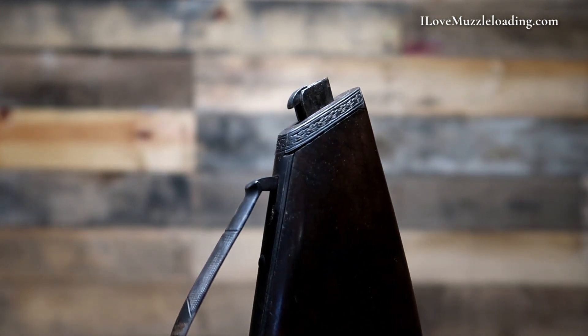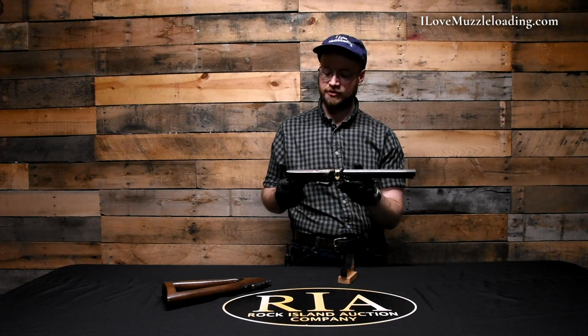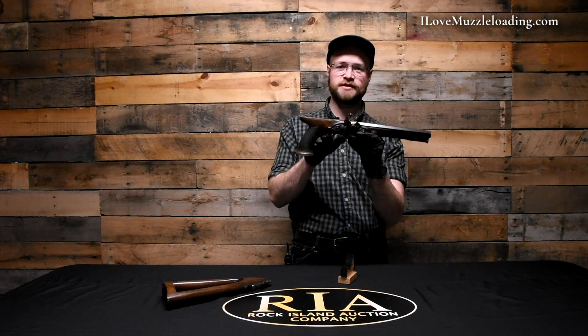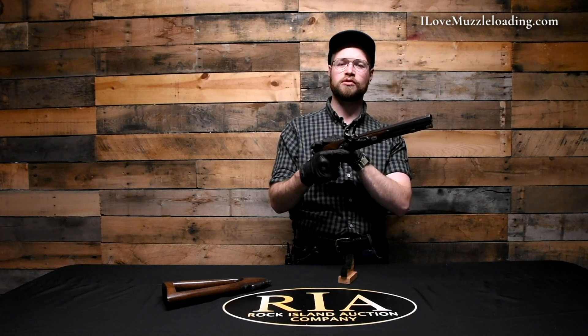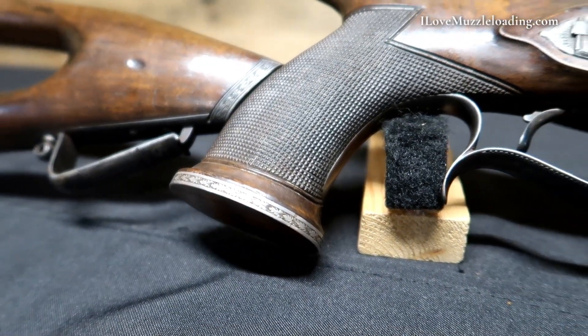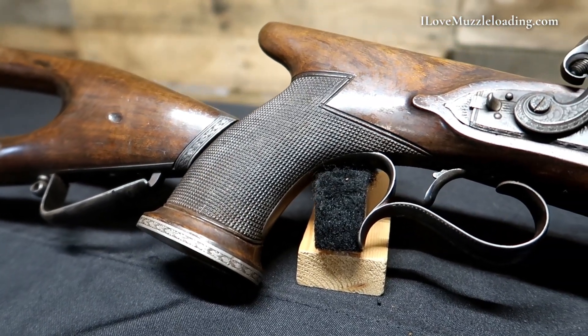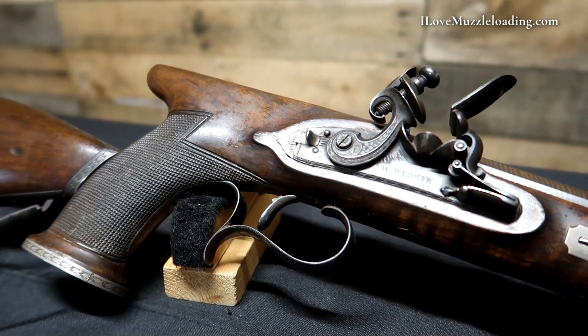The band going around the front end of this butt stock features a classic running leaf border. Setting that aside, we can take a look at this beautiful example of an English saw-handled pistol. You'll see these come up every now and then — they seem kind of odd because of this saw-handled fin coming back, but as you grip one of these it's actually very comfortable, providing a little bit of support in your wrist for this very front-heavy pistol. Sometimes you'll see these referred to as saw-handled dueling pistols because of their ornate fashion, and at times they're sold in cased pairs.